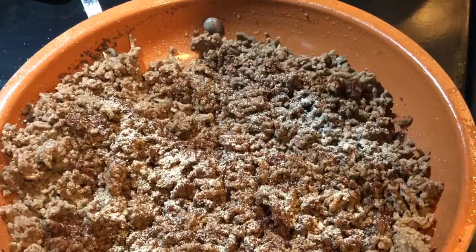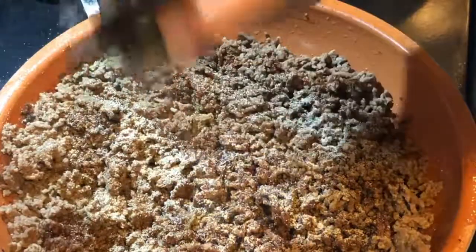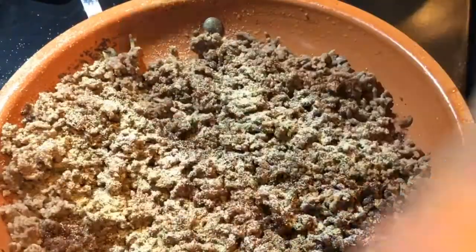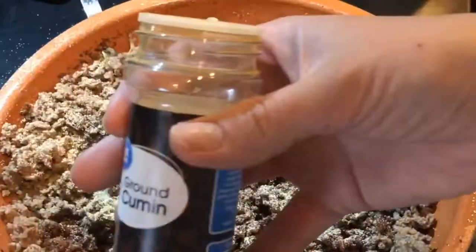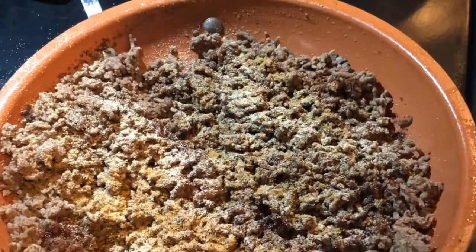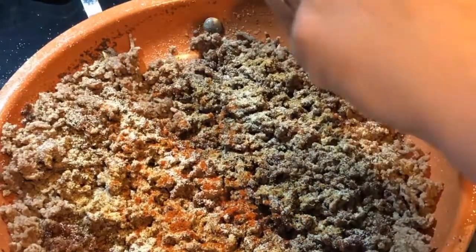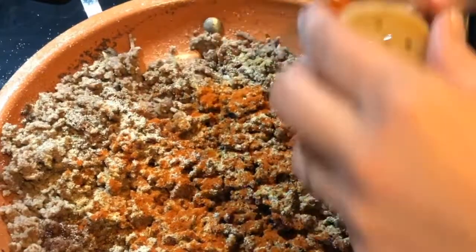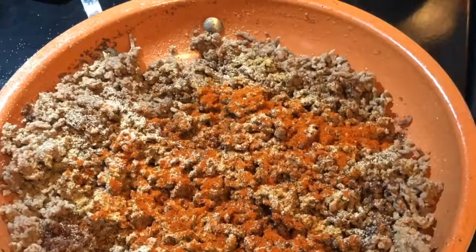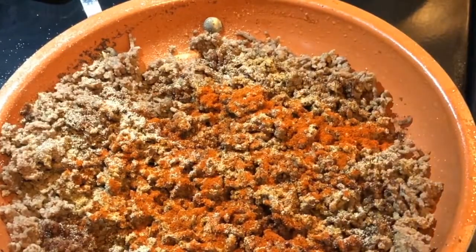I drained the grease off of this just so that it ain't so greasy, because I already have butter in the cabbage and I'm gonna be putting cream cheese in there. That was garlic onion powder. This is cumin — just a little bit. And then paprika. Because I drained the grease off, I'm gonna put this back on heat for a little bit and add a little bit of water.